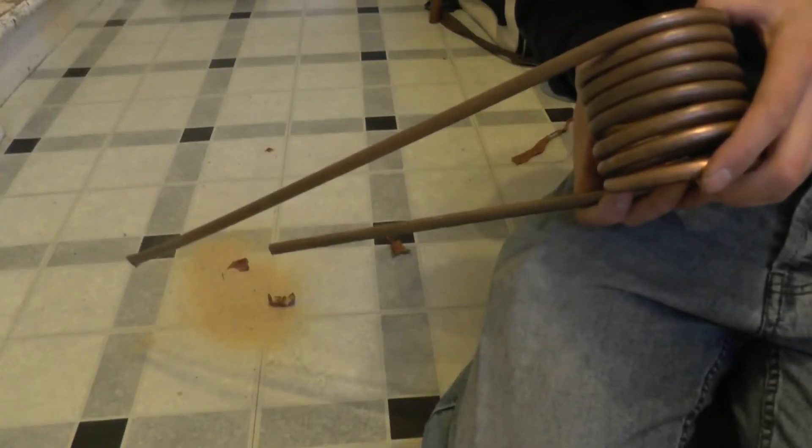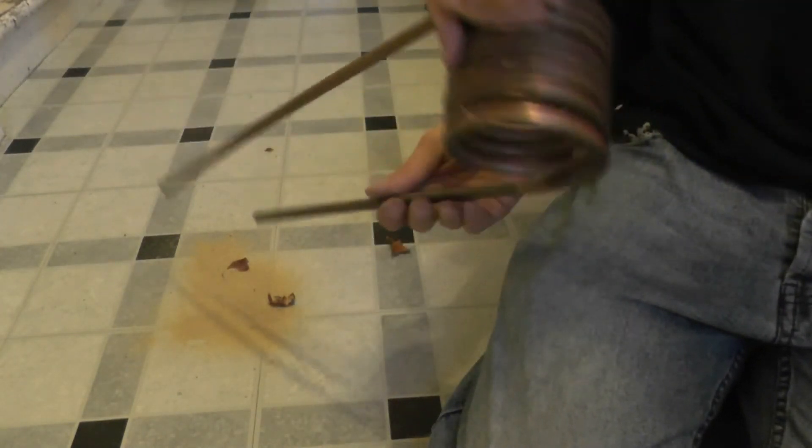This might take a little while. I'm basically just tapping the coil to work the sand out. I should have really measured the amount of sand that went in so I'd know how much I need to get out.